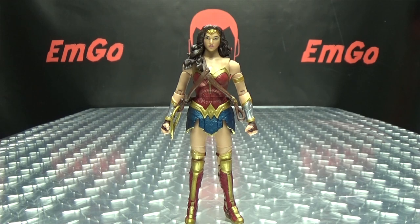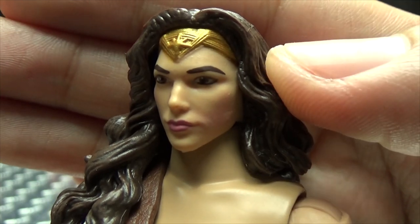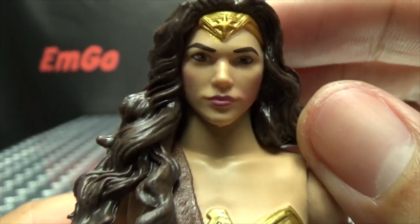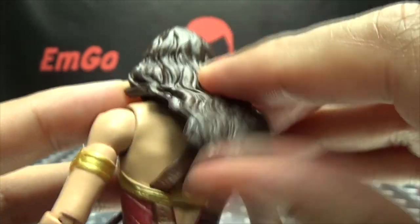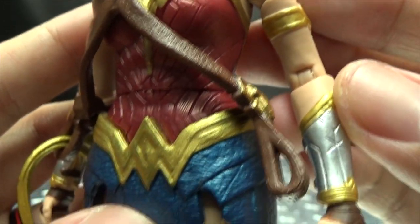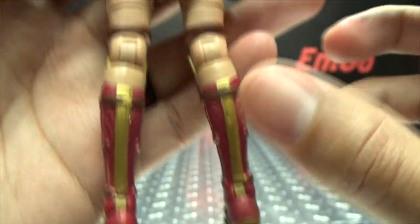Here we have Wonder Woman! Let's get in close so we can take a look at the head sculpt. I think this is the best head sculpt out of all of them, in my opinion. Not a dead-on Gal Gadot, but I think this is the best attempt so far. You got the gold for her tiara, her lipstick, and the hair is very nicely molded and painted with lights and darks. Her hair is a nice bendy material so it will move out of the way. The suit is very nicely done with the gold, reds, blues, and silvers. She's got her lasso right there and her boots for kicking all kinds of wonder butt.